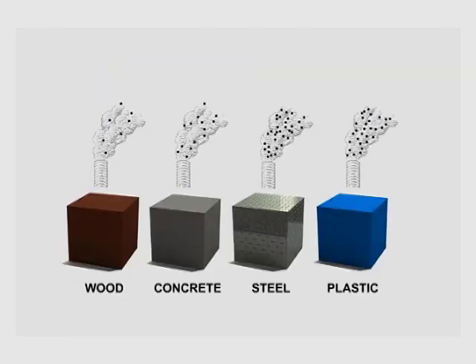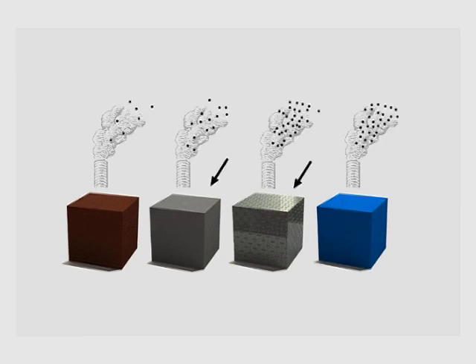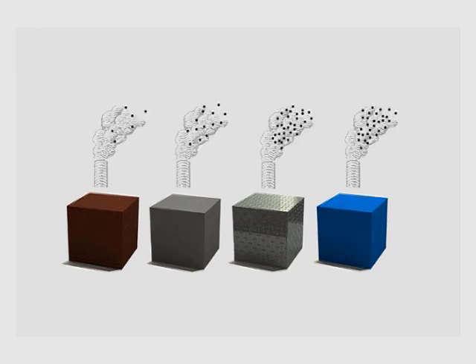Certain products are particularly harmful to the environment because a lot of carbon dioxide is generated when they are produced. Unfortunately, this is a problem with concrete and steel, which are the two main ingredients in any deck. The challenge is therefore to use as little steel and concrete in a deck as possible, whilst still achieving the required strength and stability.